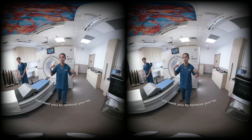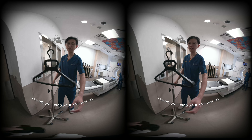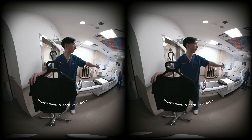I just need you to remove your top, so if you can just remove it over here. Okay, help you hang your shirt over here. Please have a seat over there.